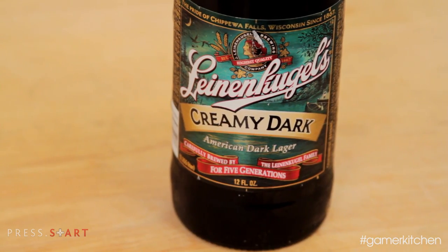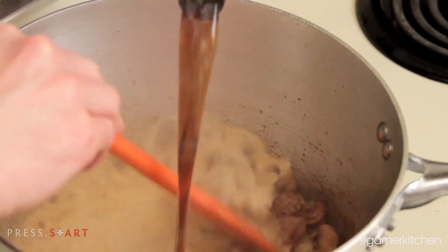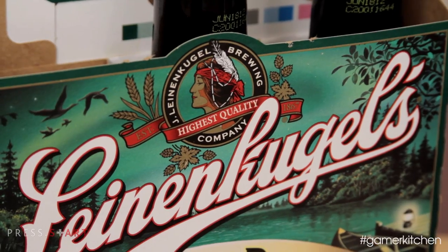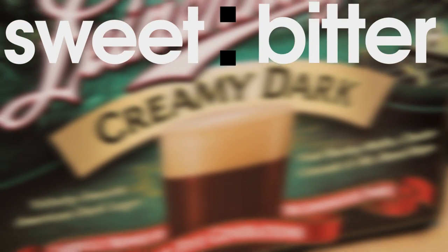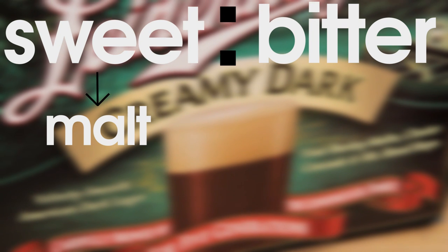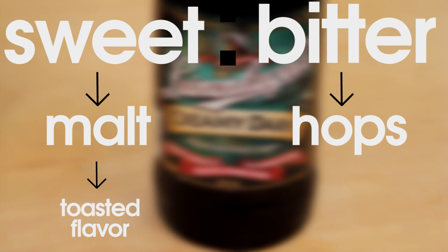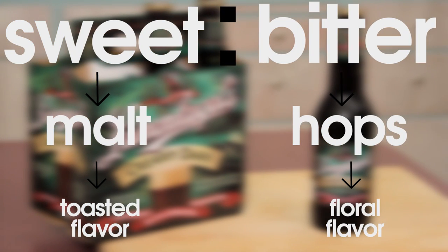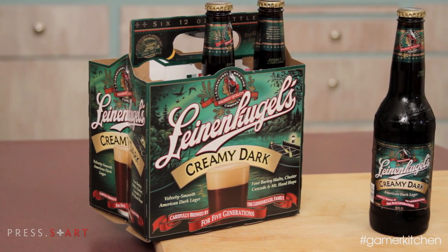We chose to use a dark lager because we wanted to add a toasted, malty flavor to our braise. In later episodes, we'll go into more detail about beer. But in terms of flavor, beer can be roughly broken down into two categories — sweet and bitter. Malt contributes to the amount of sweetness in the beer as well as the degree of toasted flavor. Hops, on the other hand, are the main flavoring component and add bitterness but also floral, herbal, and even citrus-like flavors. The best part is, you'll only be using one beer, which leaves plenty to drink.